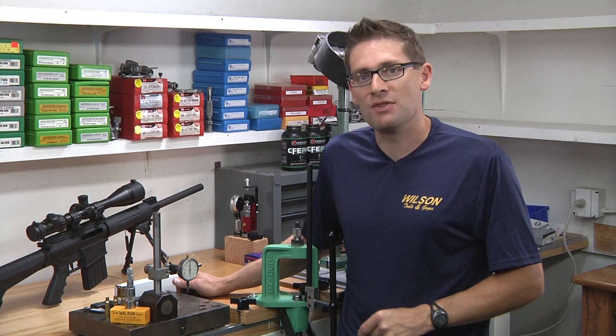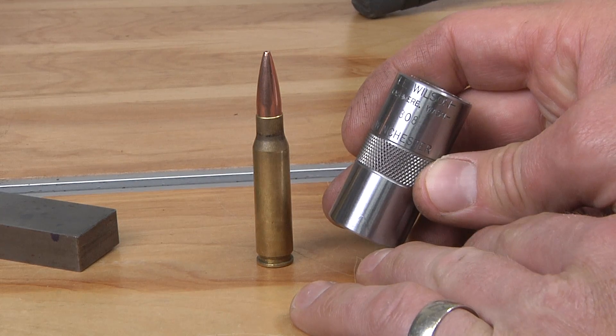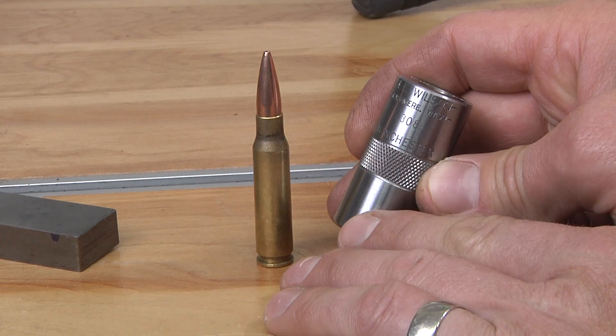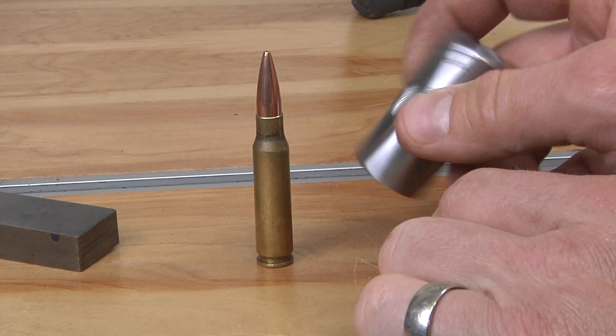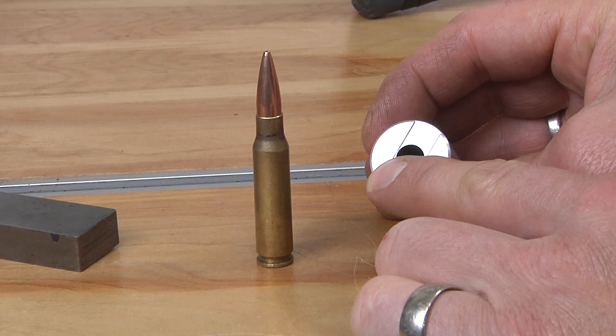Let me show you how the case gauge works. This is the LE Wilson case gauge for .308 Winchester. This is going to be pretty much the same for all bottleneck rifle cartridges, of course with the internal dimensions being different. There are two ends of the gauge: we've got the headspace measurement side and the case trim-to-length measurement side.